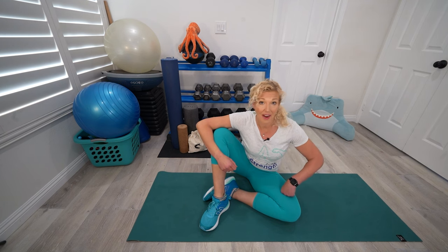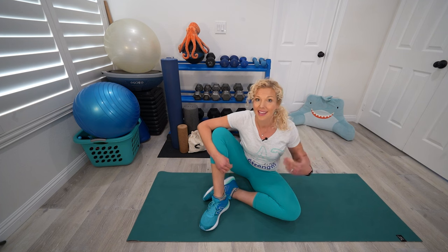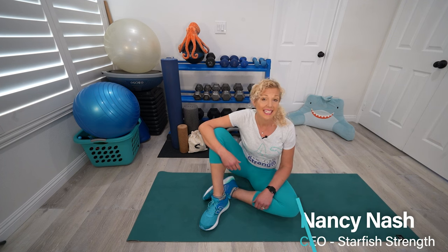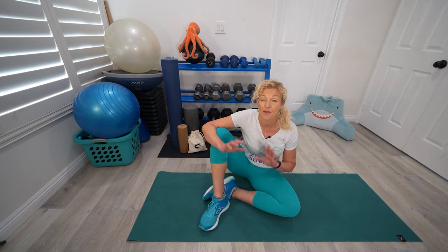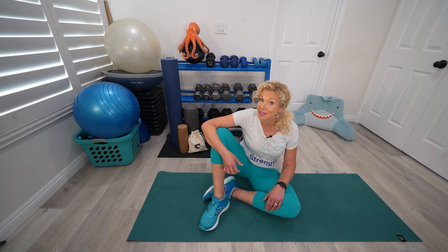Do you want better abs, buns, and shoulders? Do you want to feel better moving, standing, lifting? Hi there, I'm Nancy Nash with Starfish Strength. I'm a personal trainer and group fitness instructor, and I've had the pleasure of working with clients from all walks of life. Today, I want to give you three exercises that I believe everybody can benefit from.